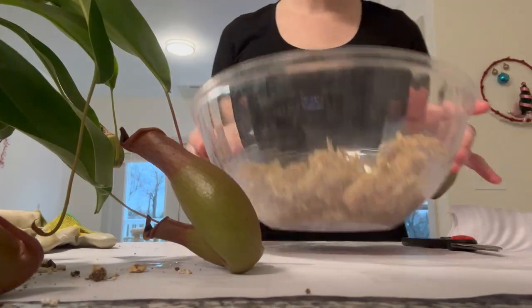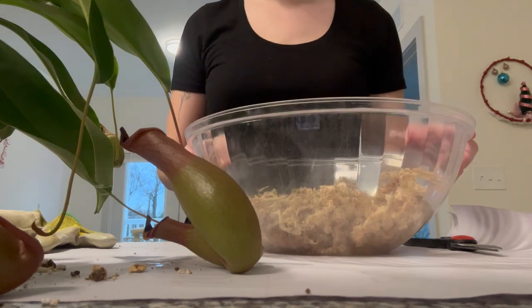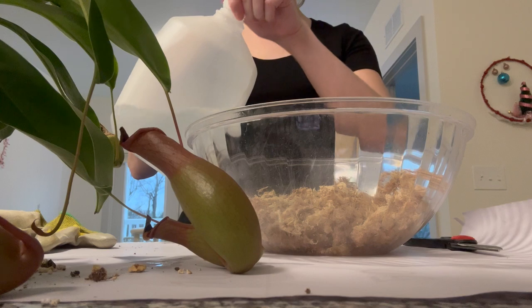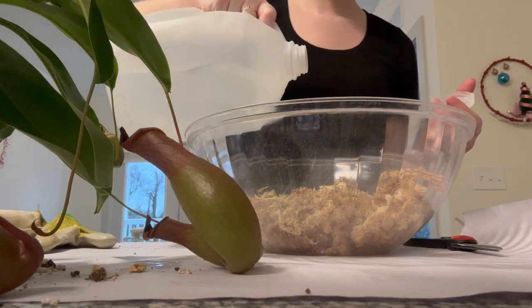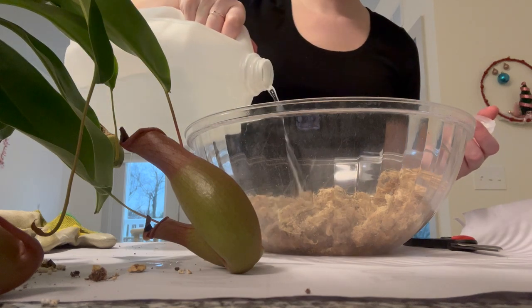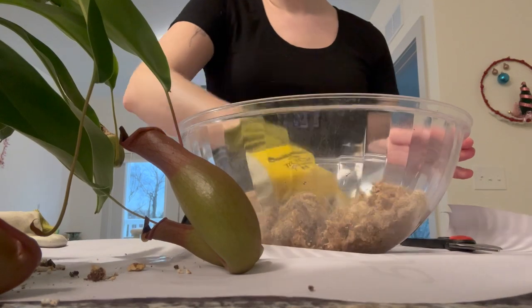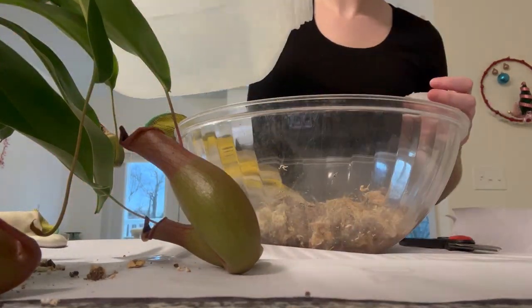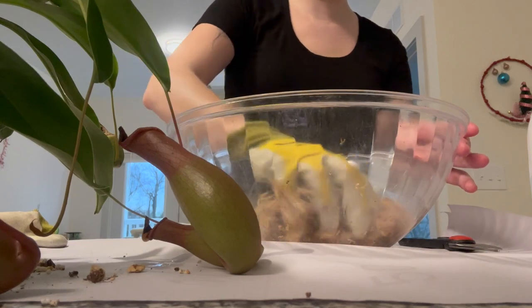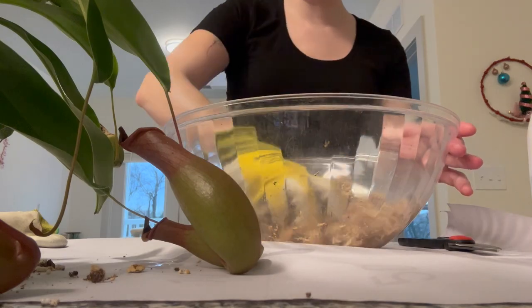First things first, we have some dried sphagnum moss here, which is what I'm going to put the babies in. We're going to get it damp with some distilled water because carnivorous plants do not want tap water. We don't want it sopping wet — it shouldn't be dripping. It's just damp right now.